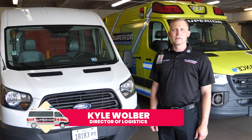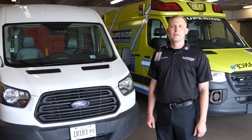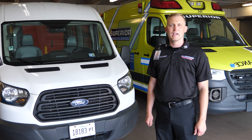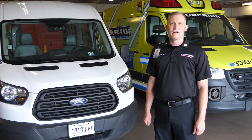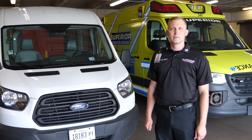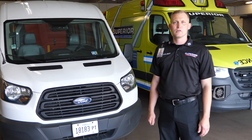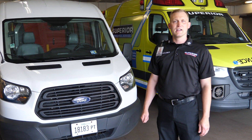Hello, I'm Kyle Wolver, the Director of Logistics here at Superior Air Ground Ambulance Service. Today we're excited to bring you a new decontamination process called NDC. I want to start off by thanking the Vernon Hills crew members who actually suggested this product to us, and I want to encourage all crew members that anytime you have a suggestion, please bring it forward so we can take it under advisement.